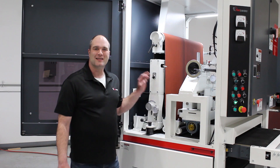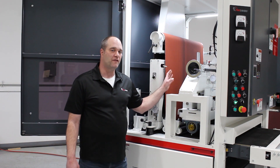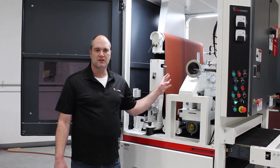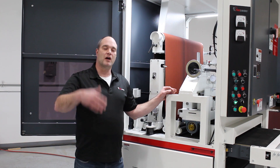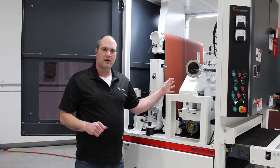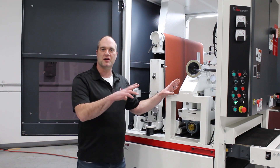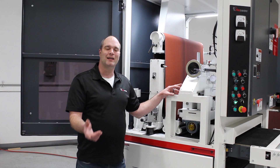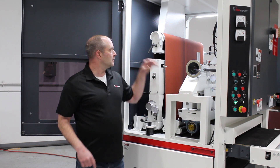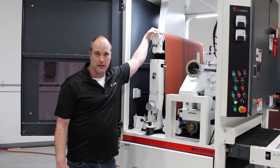So when we go ahead and turn on the sanding head, the first thing that happens is the abrasive belt starts walking towards a set of photoeyes. These photoeyes are just like a garage door safety beam — if your foot trips it, it triggers the garage door to come up. Same thing here: when the abrasive belt blocks that beam, we actually put a voltage out to the solenoid valve. The solenoid valve will then open up, sending air to the tracking cylinder, which shifts the idler roll to help steer the abrasive belt on the sanding head.